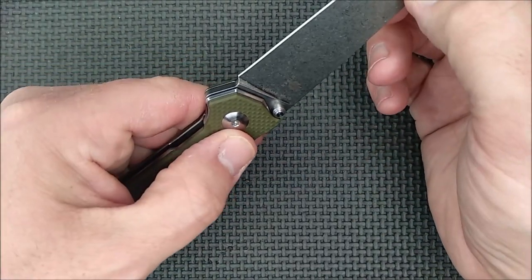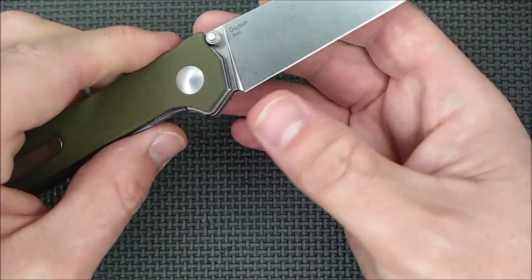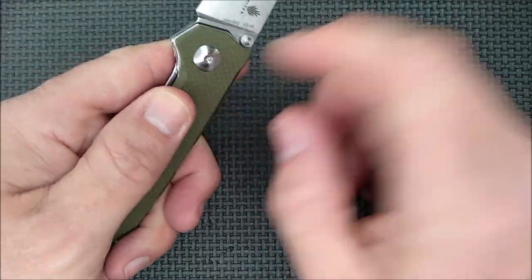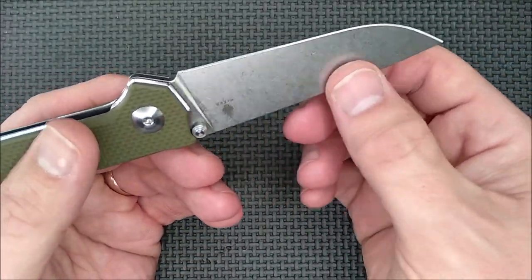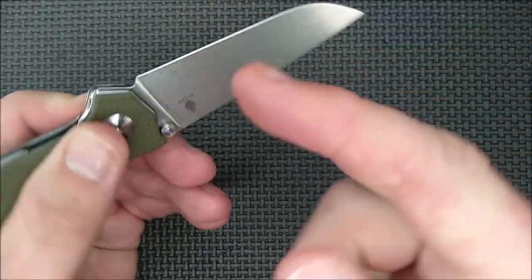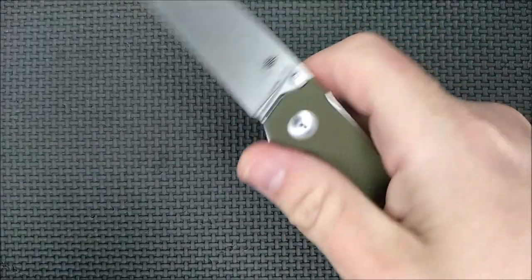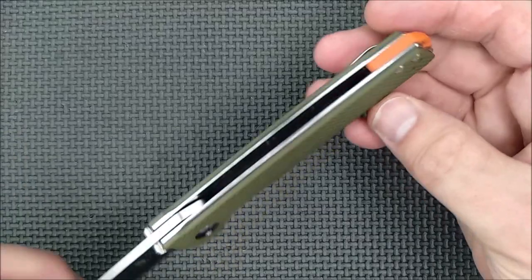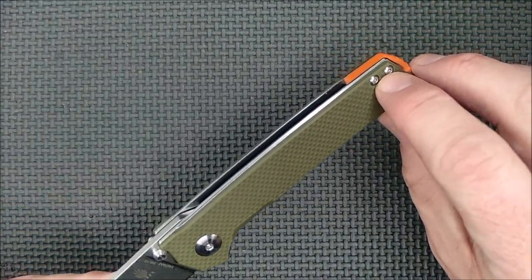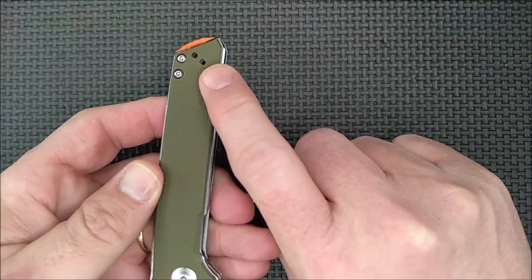Well, actually, a super tiny bit of blade play side to side — I could just barely feel it when it was brand new. If I tighten it up so there's absolutely no blade play, then it's a little bit tighter than I want. It's really, really hard to feel that blade play. Certainly none involving the lock, and nothing up and down at all. VG10 steel and two screws in the back to hold it together, which is nice and sturdy.